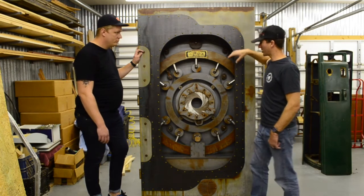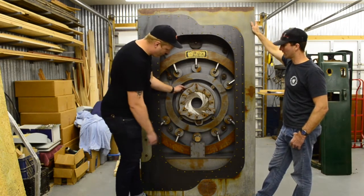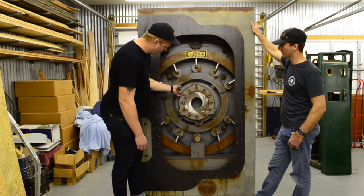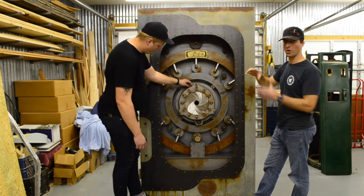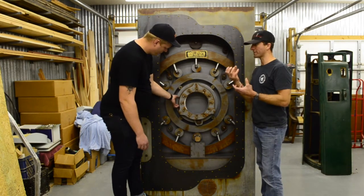Mike, do you want to show them how the iris works? With the motor, it will control the iris opening and closing. And inside the iris, when it opens, there's going to be a mechanism in there with an Edison-type ball.